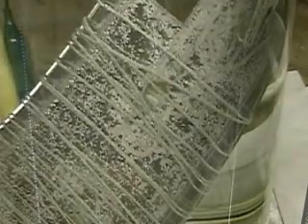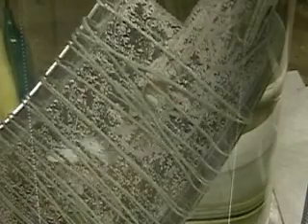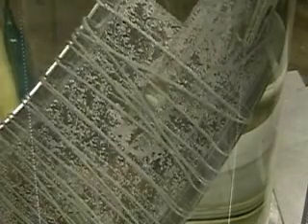This is 0.40 amps, not quite a half an amp. Now I'm going to change that over — we're going to see what happens. That's at 12 volts. We're going to change this over to 24 volts.